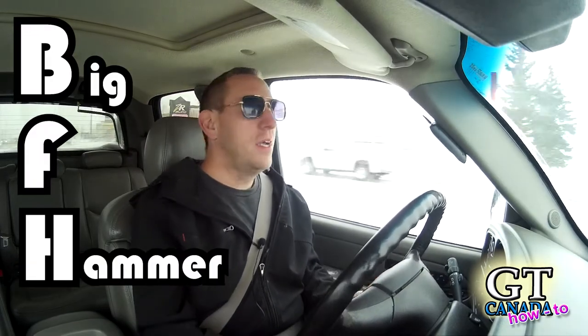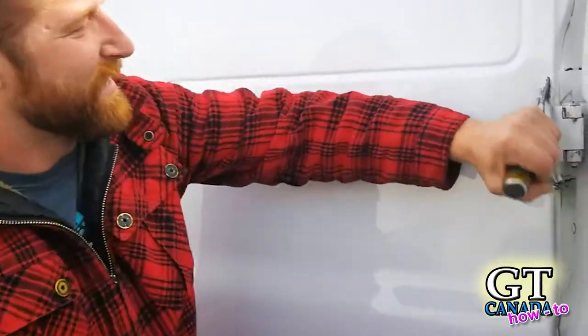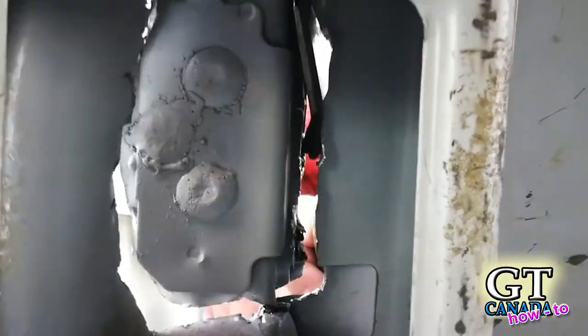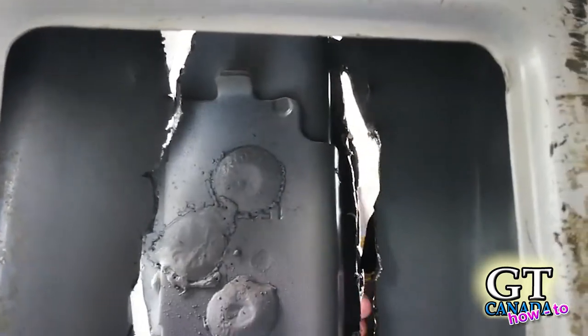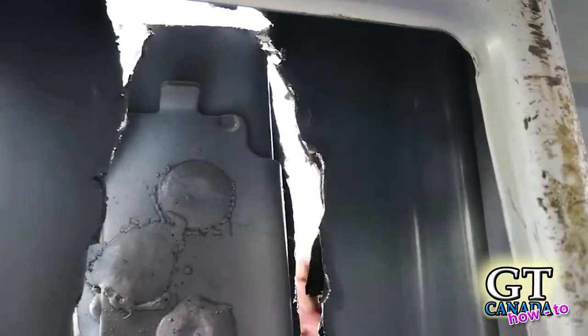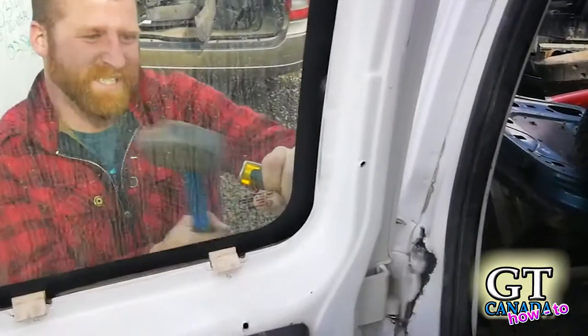The way that I remove the door is by simply using a chisel — a wood chisel or anything else that's sharp enough to gouge through metal — and my BFH, my big hammer. Just start chipping away at it, as you can see here, just pounding away and puncturing through the metal. There is a part that is thicker than the rest; it's been reinforced and that requires more chiseling.